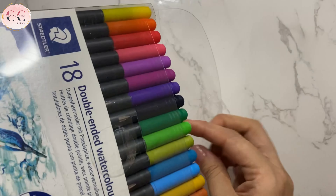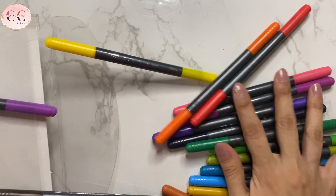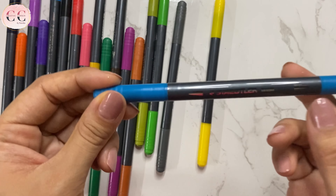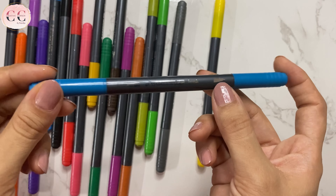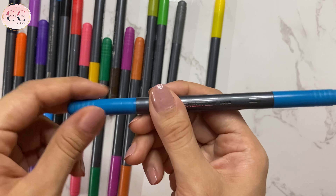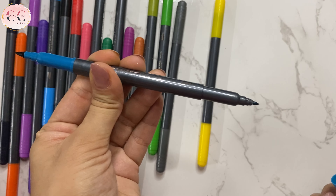So let's open this. On the outer body of the brush pen, it is mentioned that this is the fine tip side and this is the brush tip side. This is the brush tip and this is the fine tip.